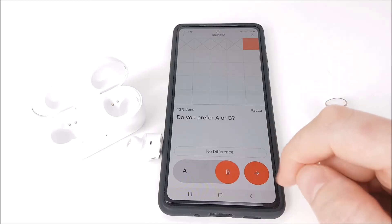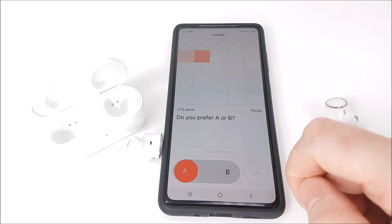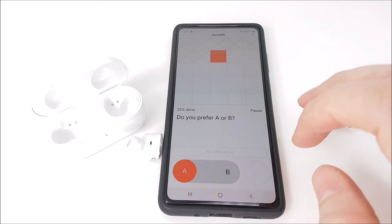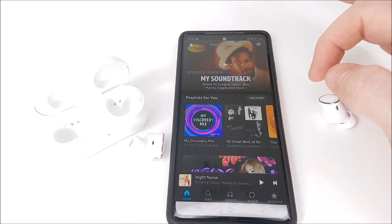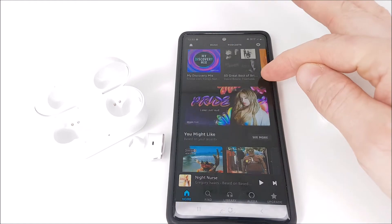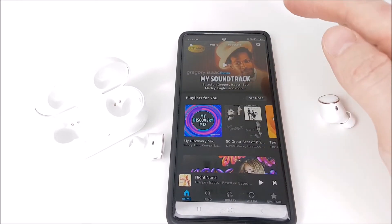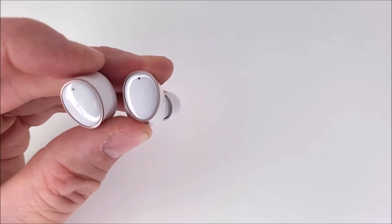If you're using the One More app, just note that if you've set your audio profile for hip-hop music and then switch to classical or rock, the audio profile will remain set to hip-hop. That's just a little note to bear in mind — other than that, these earphones are excellent.